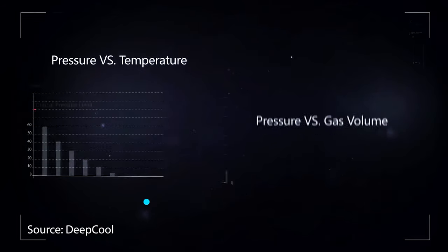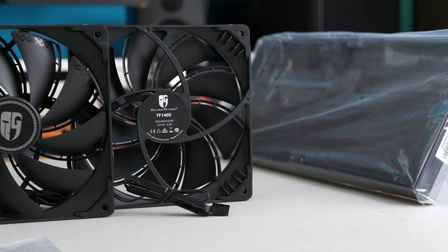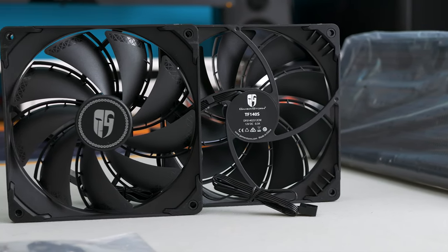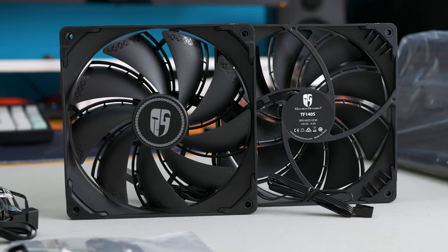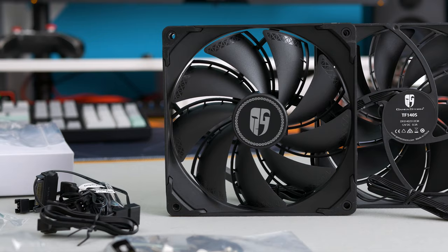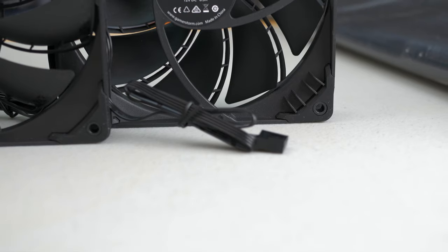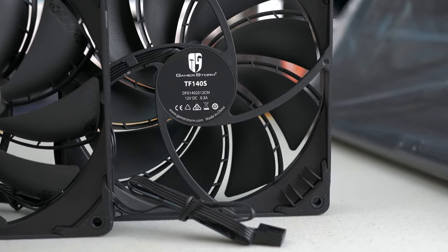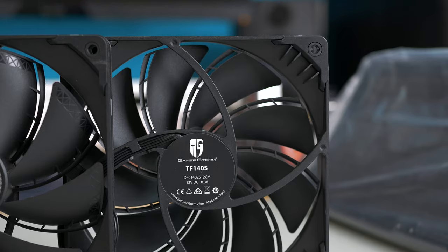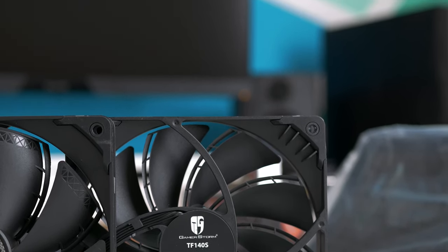You can click the card in the corner to see the official demonstration of how this works. The fans that it comes with are not RGB — they are just black — but they are specifically designed for static pressure and noise level. The complete AIO is extremely quiet even under full load, and the fins of the fans have a special design to reduce noise while spinning and achieve better pressure to cool the radiator properly. Fans are 140S and 120S models respectively, and you can connect them to the CPU fan header on your motherboard with the included Y splitter.